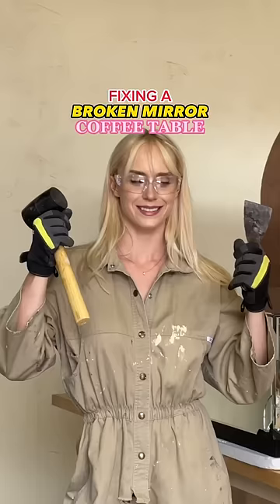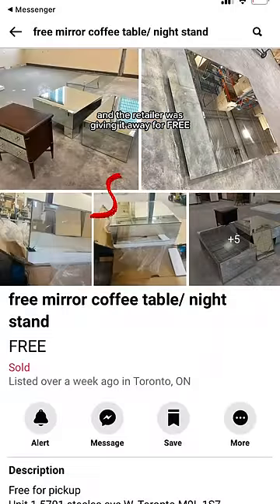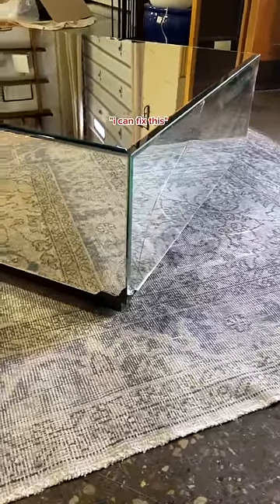This is how I fixed a broken mirrored coffee table. I first found her on Facebook Marketplace and the retailer was giving it away for free, and I might have a complex where I think I could fix anything. So yeah, I picked it up and basically was like, I could fix this.